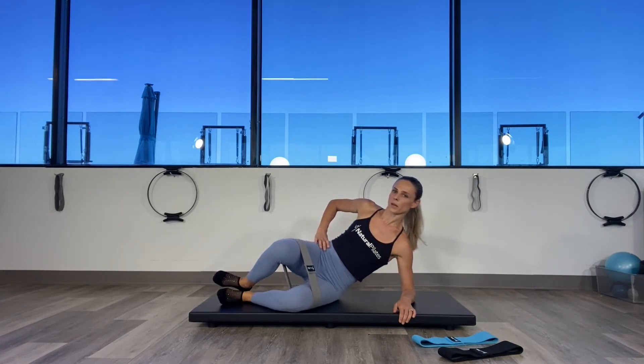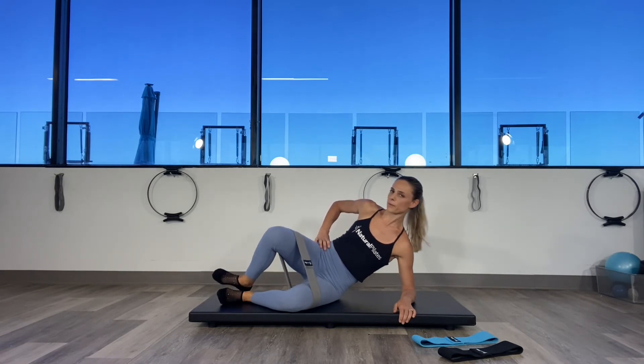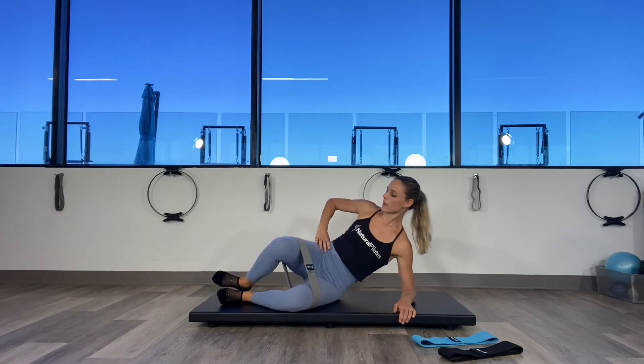Exhale three, squeeze the abs four, five. In Pilates, we exhale through the mouth. Six — make sure you connect those abdominals. Seven, inhale, exhale eight, nine, exhale ten. Continue.